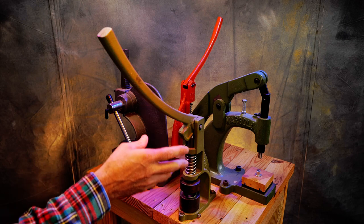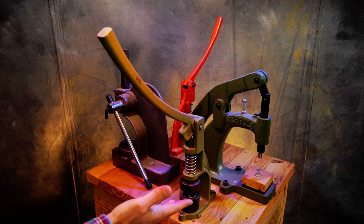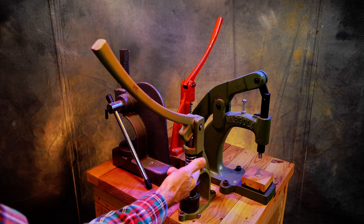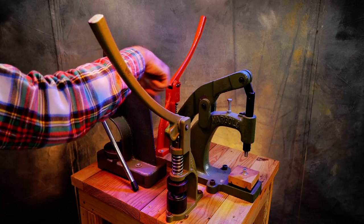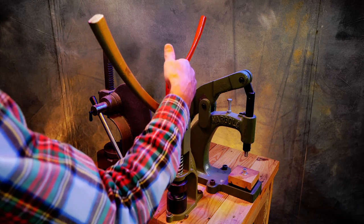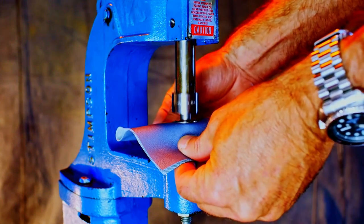That part number search might also lead you to a supplier that carries different dies and possibly grommets, rivets, buttons, and snaps for your project. I keep all my presses on a rack — since I got two Handy Juniors, I keep the CS Osborne pin in one and the Handy Junior pin in the other. Each press has a different mount for different dies for various attachments, and I even have another press set up for self-piercing grommets, which is a really neat process.